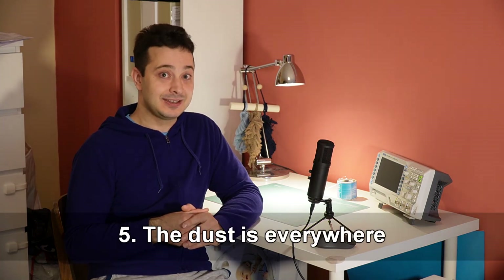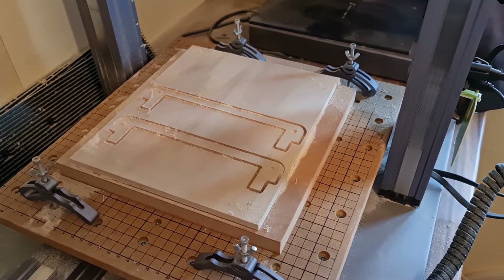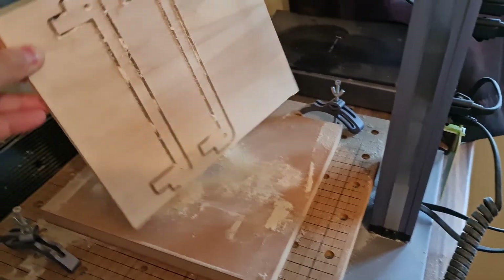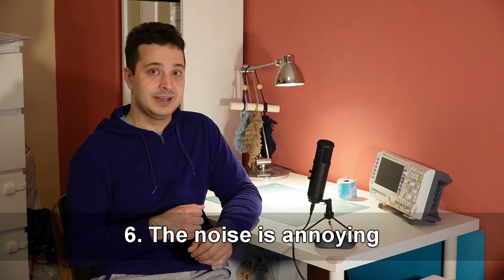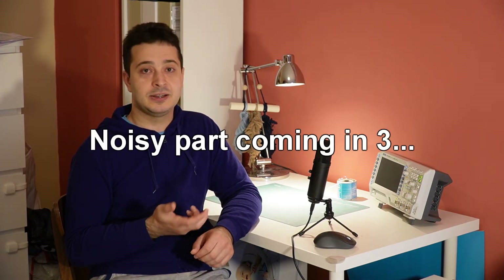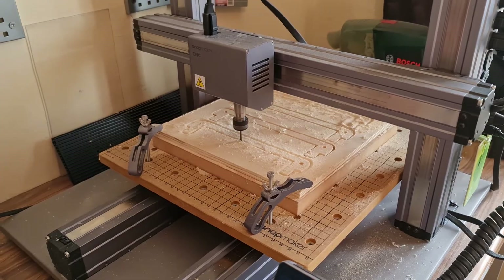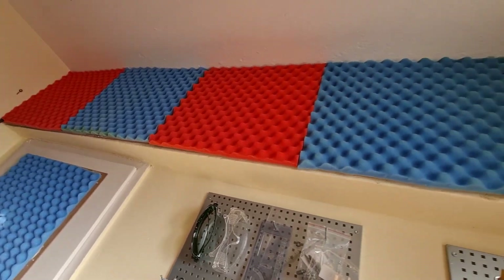Number five: the dust is everywhere. One thing I didn't think about when getting my CNC machine was dust management, and it makes a lot of dust, especially with bigger projects. Every once in a while, I have to pause the cutting process and clean everything with a small vacuum cleaner. That's one of the reasons why you don't want a machine like this in your bedroom, unless you have a special enclosure. Another reason is the noise it makes, especially with bigger bits. If you live in an apartment complex, your neighbors are not gonna like it. Thankfully I have a dedicated workspace, and some of the walls there have acoustic panels to absorb at least some of the noise.